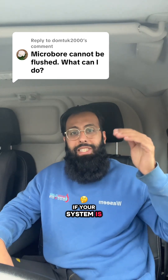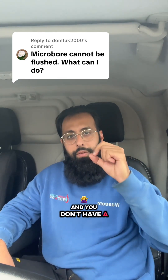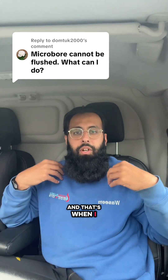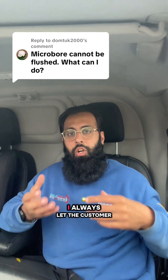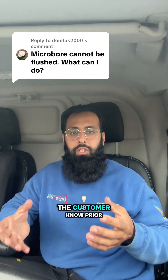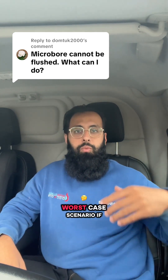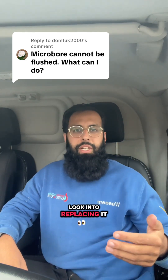If your system is not sealed, you don't have to top the pressure back up, and you don't have a pressure gauge — that's the only time I will be concerned. I have flushed systems that are not sealed and I always treat it with caution, I always let the customer know before, and I have had leaks on it as well. I always let the customer know prior, so that's the only time I would be concerned.